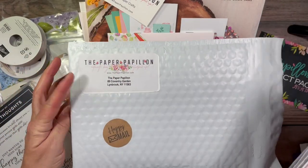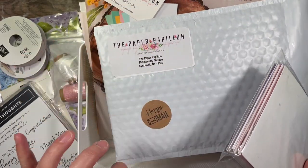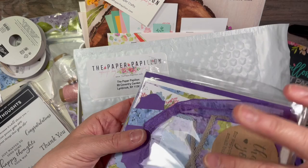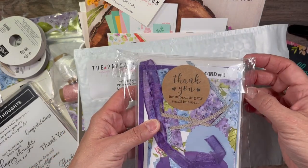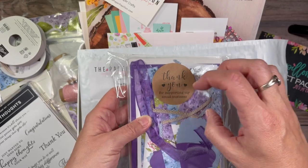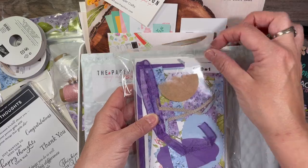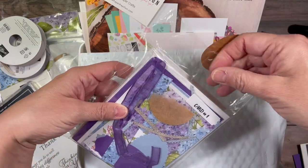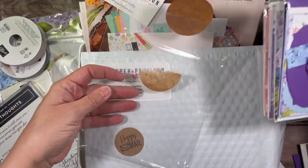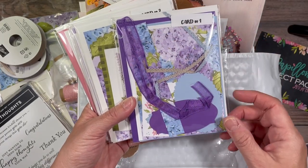In your package, this is what it looks like on the outside — it'll be addressed to you with my return address, a little Happy Mail tag, and a thank you tag. You will also receive a handmade thank you tag by me with a little something extra. I usually try to include some product.